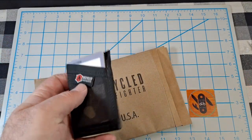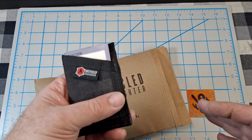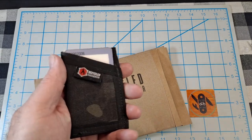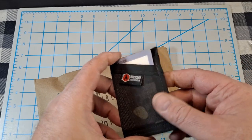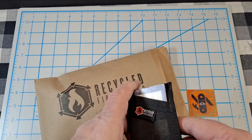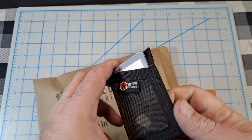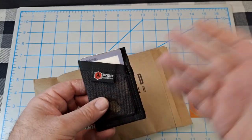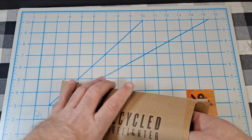He makes these wallets out of decommissioned fire hoses — he's really saved thousands of feet of fire hose from going to the landfill. And these things are very durable. This one is probably over a year old, I do carry it a lot, and it looks basically brand new.